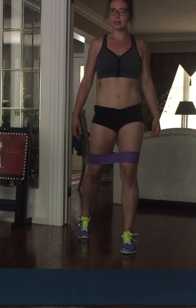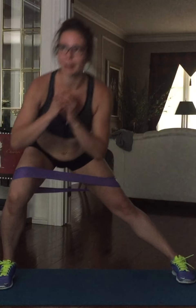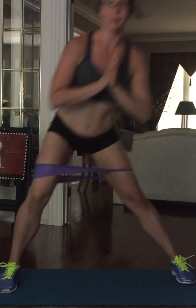Okay so the first move is a side lunge hold. We're going to come to the end of our mat, you're gonna step out into a side lunge, leaning your body forward — think about getting your chest on top of your belly button — and you're gonna hold it for three seconds. Then you're gonna press back up and immediately come back down.